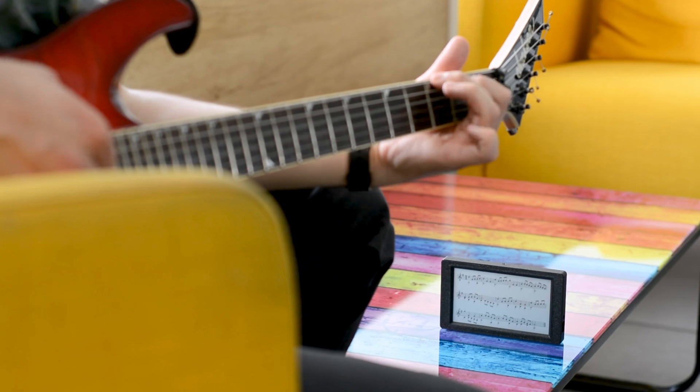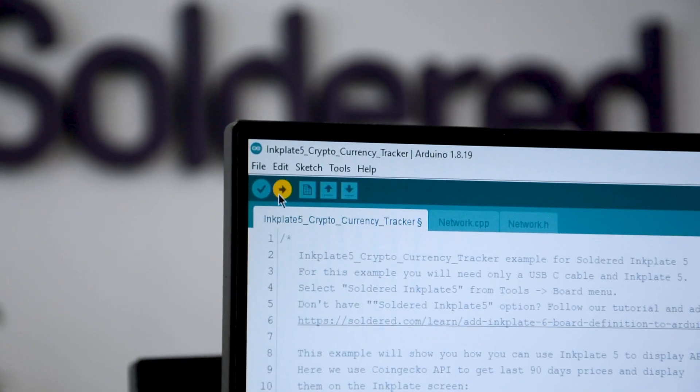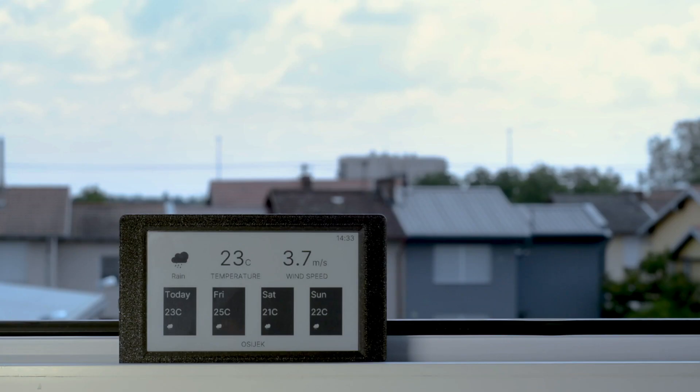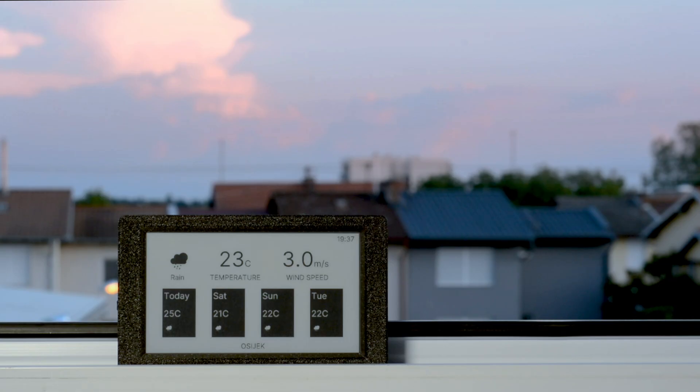From hobbyists to professionals, anyone can easily use this device thanks to its plug-and-play hardware and an abundance of ready-to-use examples. Thanks to its energy-efficient e-paper display, the power usage of InkPlate 5 is minimal, so you can expect your battery to last for months.